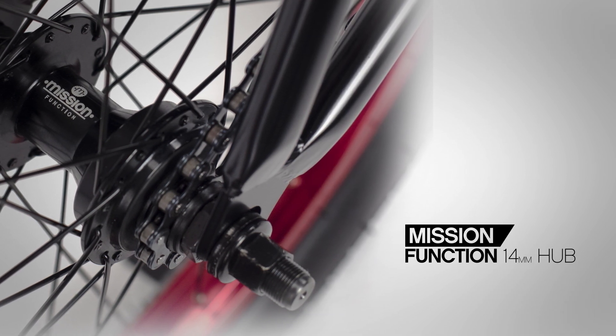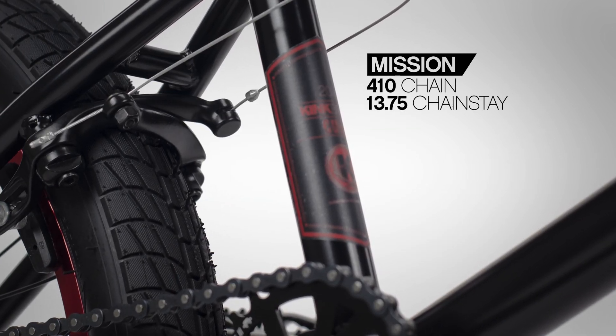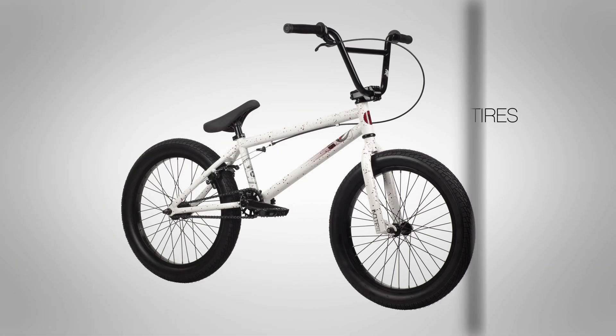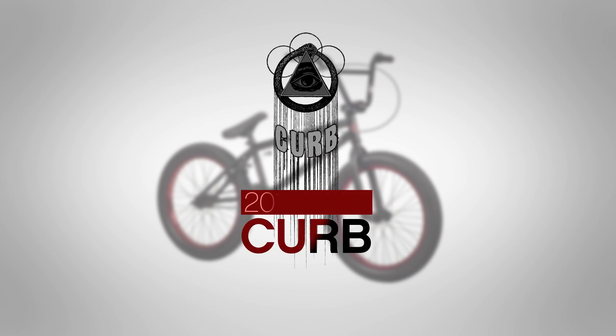The rear end is bolted up to a Mission Function semi-sealed cassette 14-millimeter hub with a 9-tooth driver, paired up with the Mission 410 chain. The Curb comes with 2.35-inch tires front and rear. This is a great entry-level bike. Find out more information about all of our products at kinkbmx.com.